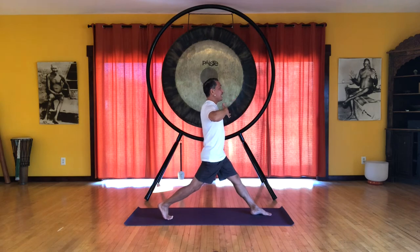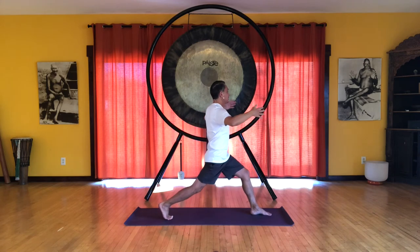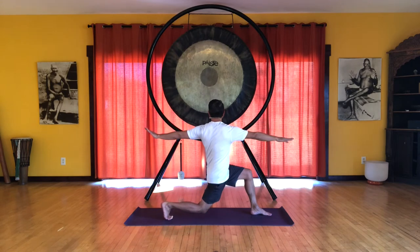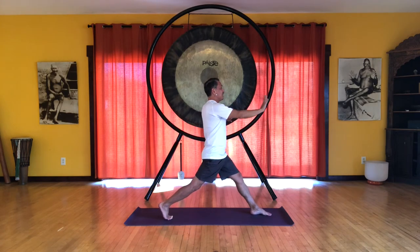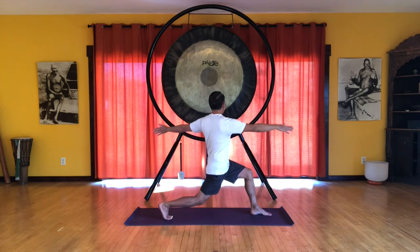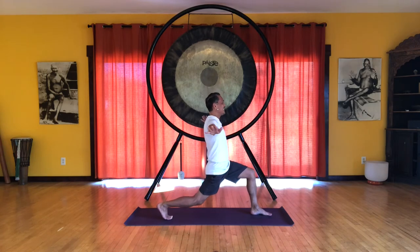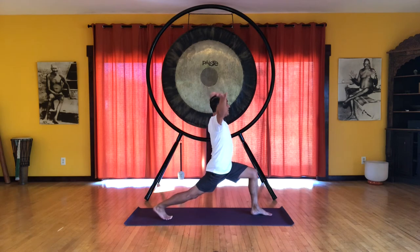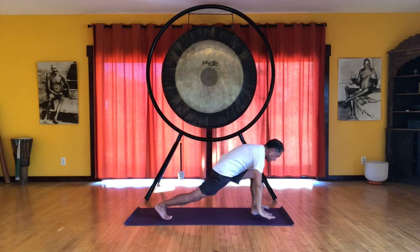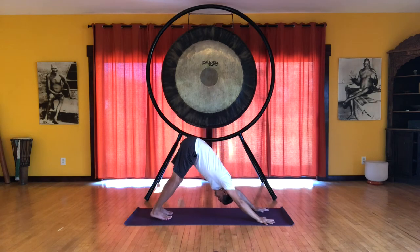Now we're adding the spiral to the left. Inhale. And exhale. Inhale again. Try to just go straight up and down. Be careful not to let the upper body go forward. And that's the last one. And we'll end facing forward. Inhale. Extend the arms. Extend that back leg. Reach the arms up for a nice big lunge. And then exhale. Hands come to the floor. Step back. Inhale, heels up. And exhale, heels down.